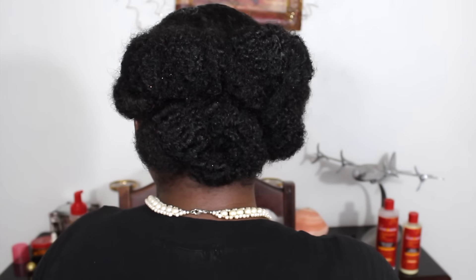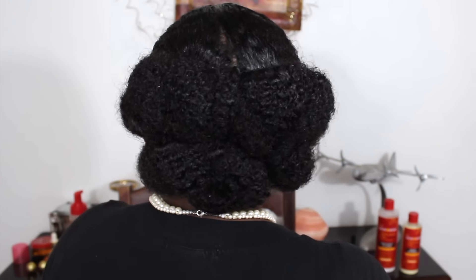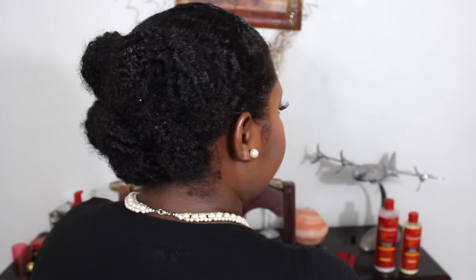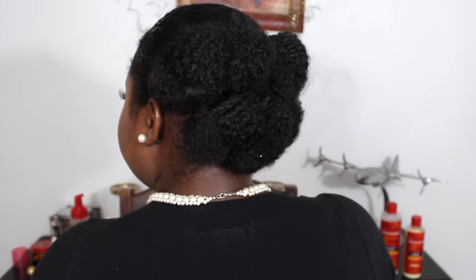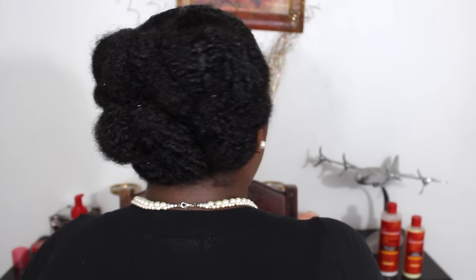Here is the final look! Let me know down in the comments what you think of my holiday blooming buns, and let me know if you're going to recreate this style for the holiday season. Thank you so much for watching, and I will talk to you guys in another video really soon. Bye!